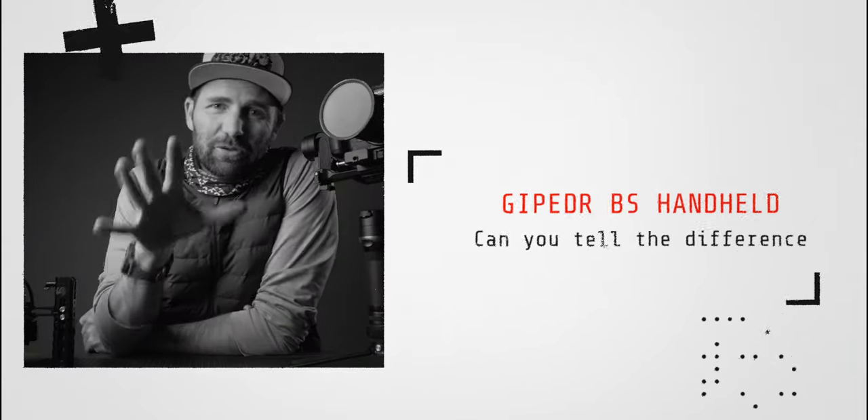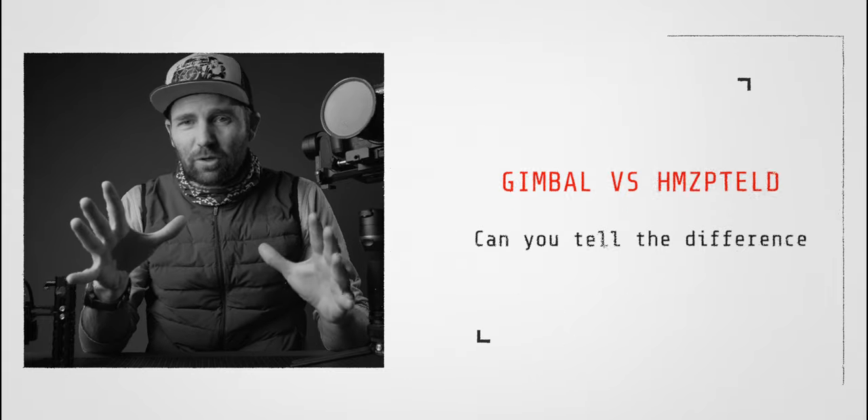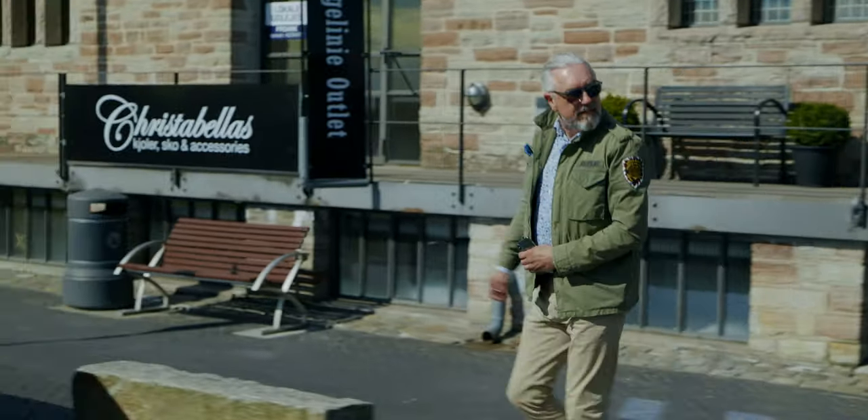Alright folks, today is an interesting video. We got a small battle going on: gimbal versus handheld shooting. I want to see if you can tell the difference between the two sequences, and we're also going to take a look at my secret weapon to getting super smooth gimbal-looking shots with a handheld rig. Here we go.